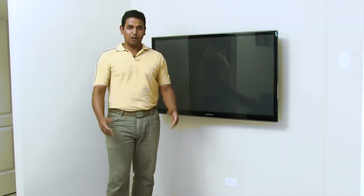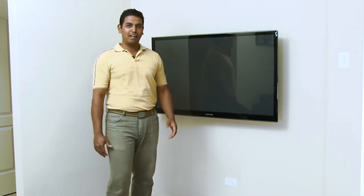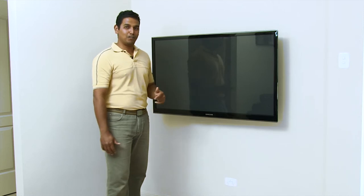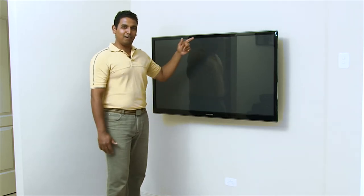Hi there, I'm Gerard from Glamstone and welcome to our installation video. Today we're going to turn this into a feature wall for the TV. Using a few simple steps, I'm going to show you how easy it is to apply Glamstone.